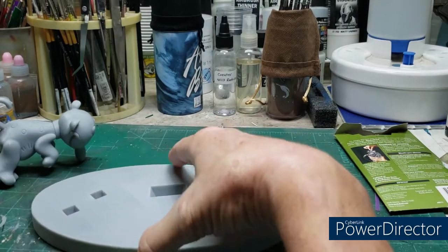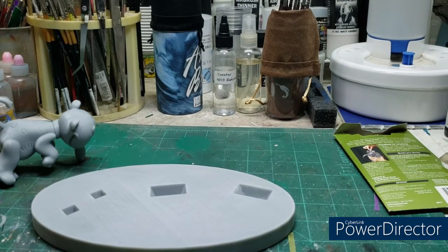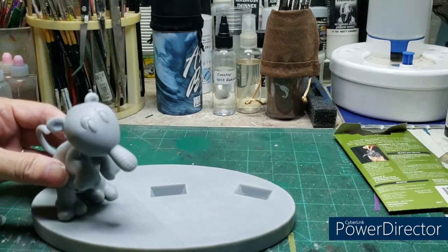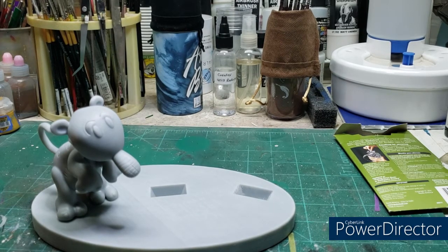A fairly decent size base and footprint for a two-figure kit. Two figures plus the base, and this thing goes for $150 — that's not bad. Like Space Ghost, these figures are printed solid; they're not hollow in any way, shape, or form.